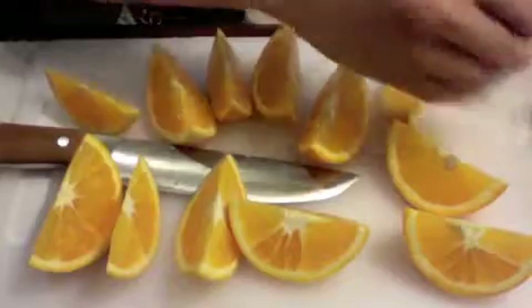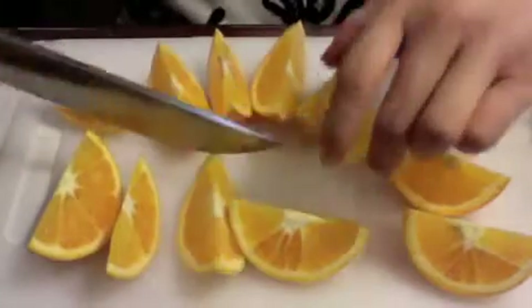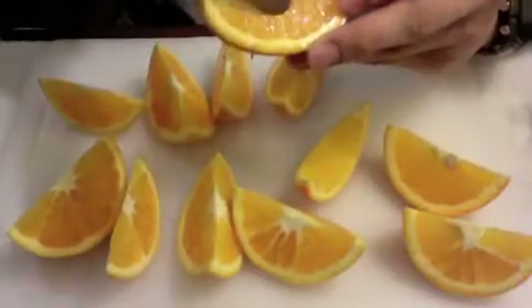The orange is good. Let me just continue to eat while you watch the video.